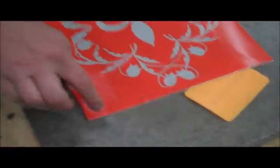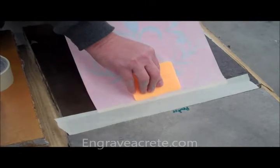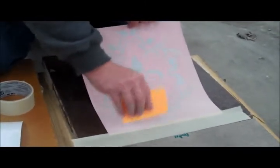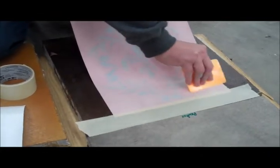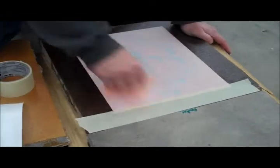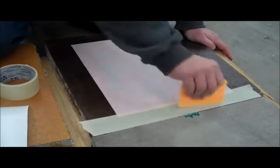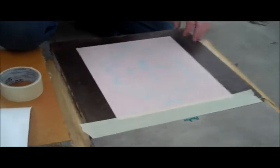And now this is the sticky part. He's going to peel that back over and using the included squeegee he's going to transfer the stickiness down onto the concrete, working very slowly and evenly so as not to have any bubbles or creases. And once he's satisfied, he's going to remove the piece of hinged tape.